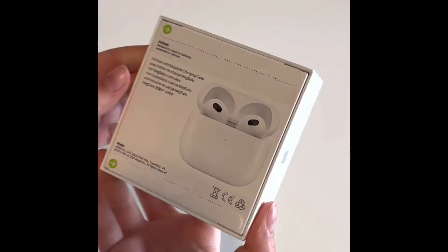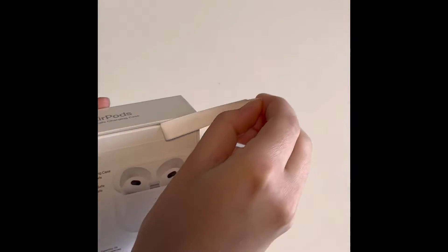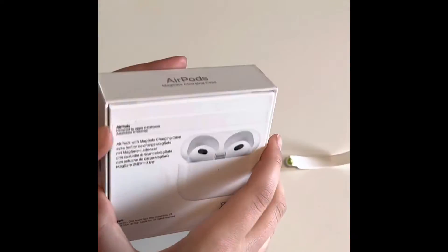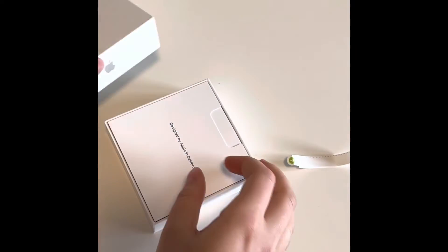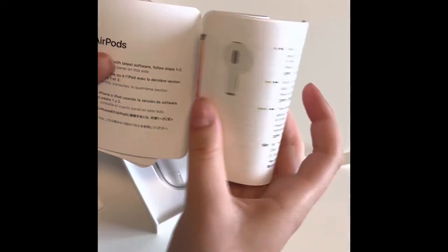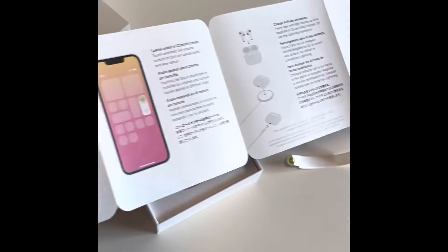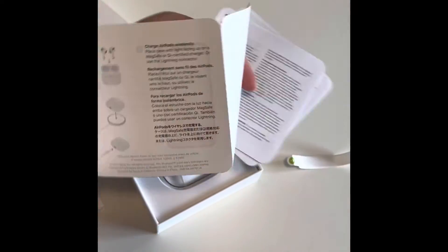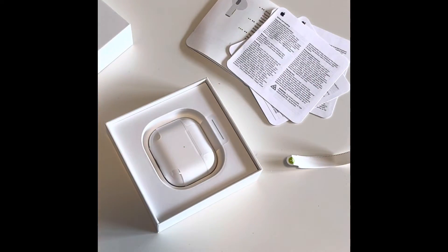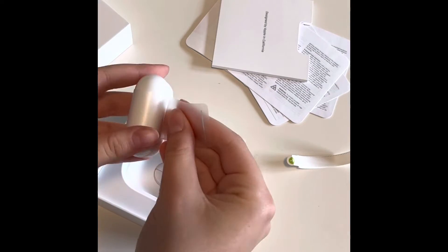Here's a look at the packaging. So it comes with a manual and some information. I don't think it comes with an Apple sticker — no, it doesn't. So here they are.